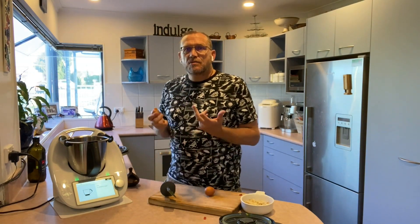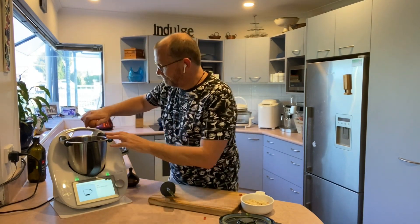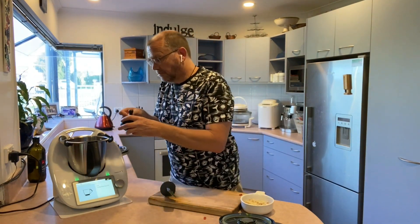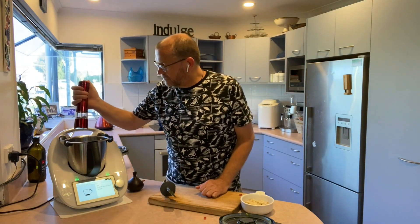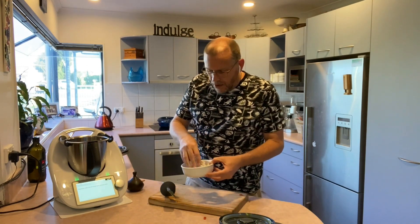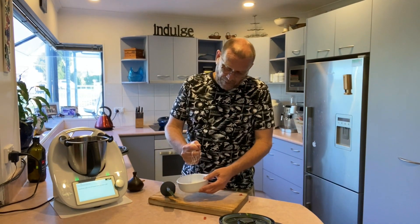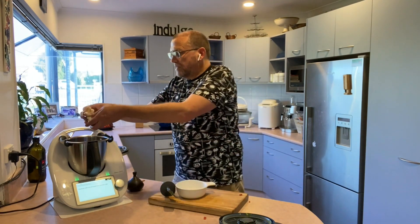I'm also going to add two eggs, half a teaspoon of salt, and some ground black pepper. Now I'm going to put in my bread, which is now completely soaked with the milk. The recipe says to squeeze it and discard any excess milk — I'm trying not to make a mess. My milk-soaked bread is now going in there as well.